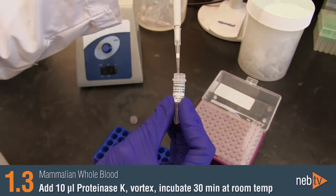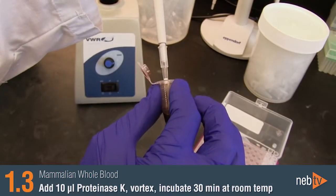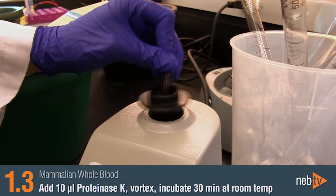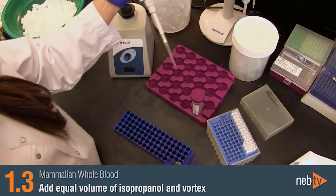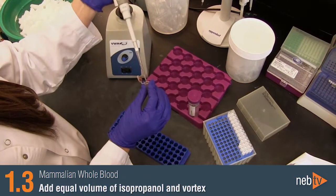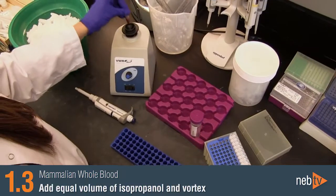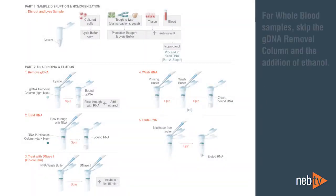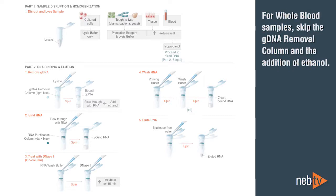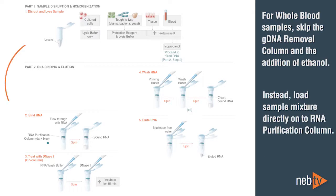Add 10 microliters of Proteinase K to the mixture, vortex briefly, and then incubate at room temperature for 30 minutes. Next, add an equal volume of isopropanol to the sample and vortex briefly. Now you are ready to move on to the RNA binding step in Part 2. It is important to note that for whole blood samples, you will skip the gDNA removal column and the addition of ethanol, and instead load the isopropanol sample mixture directly onto the RNA purification column.